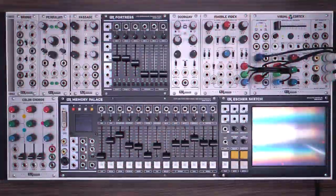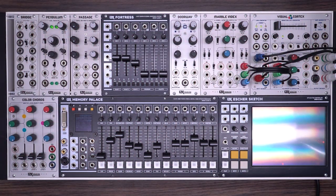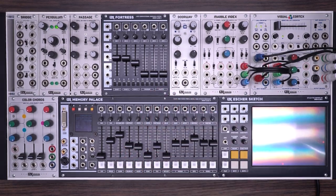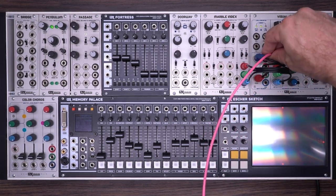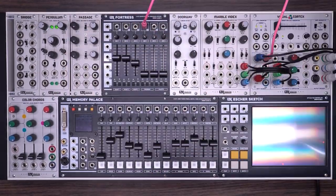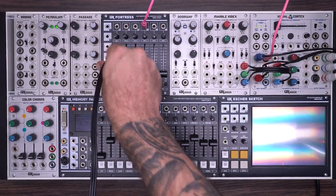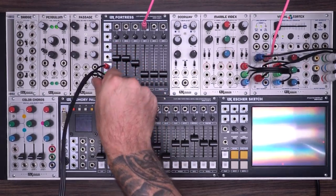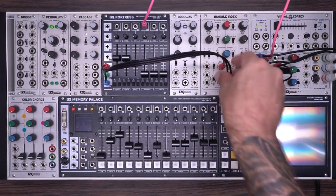As you can see, Fortress offers a wealth of colorizing opportunities. However, the preset palettes might not be to your taste. In this patch, we'll look at some ways to adjust the overall RGB output of Fortress. To begin, I'm going to take an external video signal and go into the voltage control of ADC1. We'll just quickly take a look at what that looks like. So again, I'm using marble index, but you don't necessarily have to.